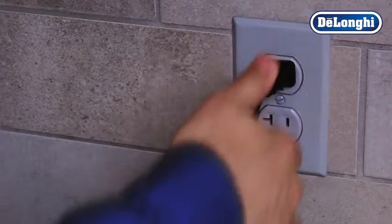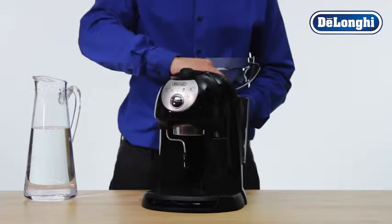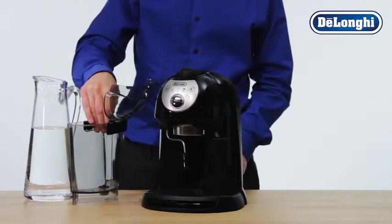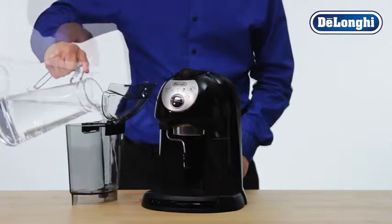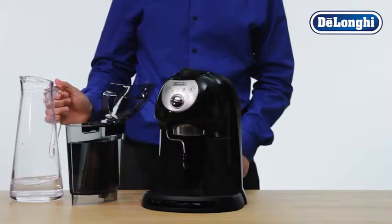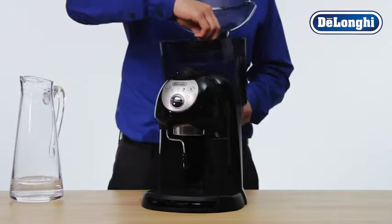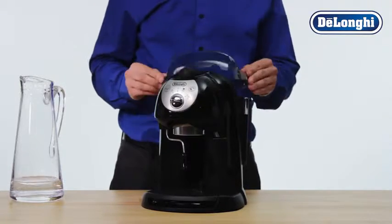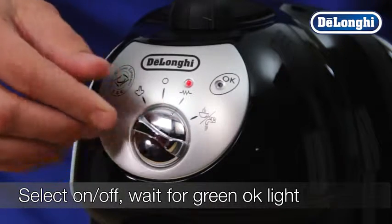Plug in your machine and turn it on. Fill the water tank with fresh, cold water. Close the lid to the water tank. Select the on-off and allow the machine to heat up the water.